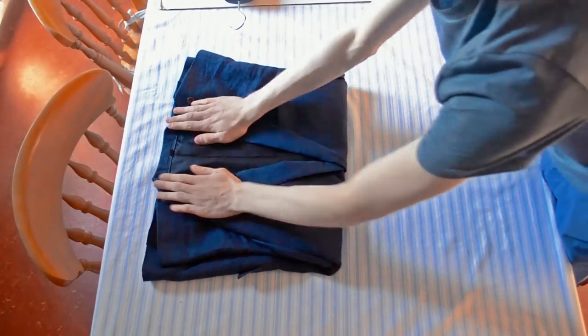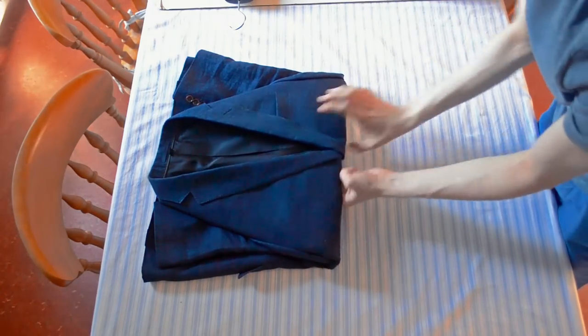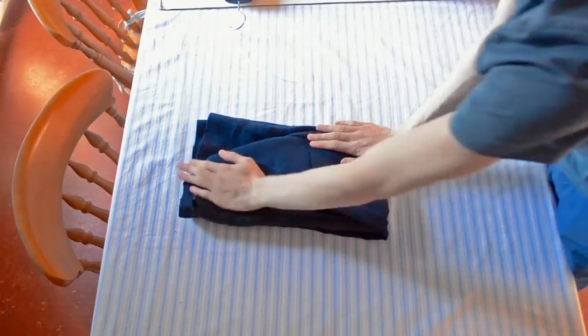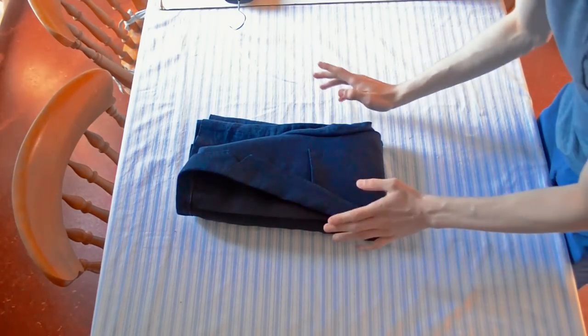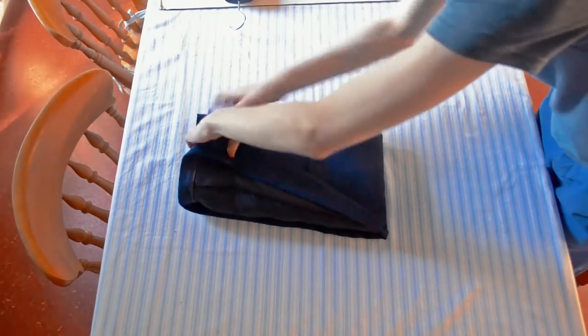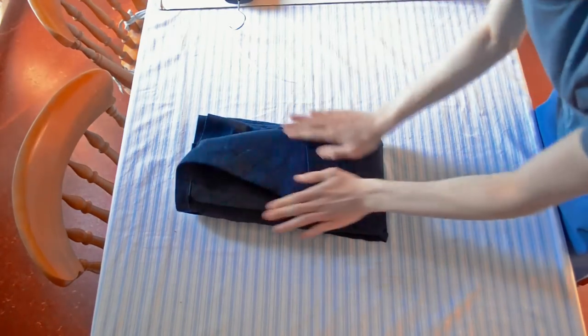There we go. Try and keep it central down the line and bring that together. What you end up with is a surprisingly well-packed suit jacket, which I thought would be quite hard to do, but this apparently works very well.